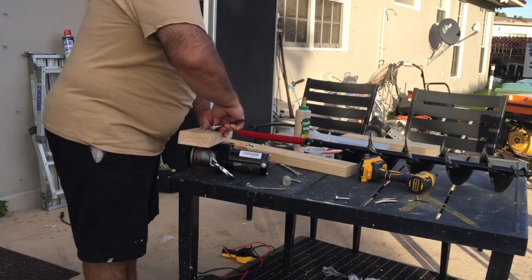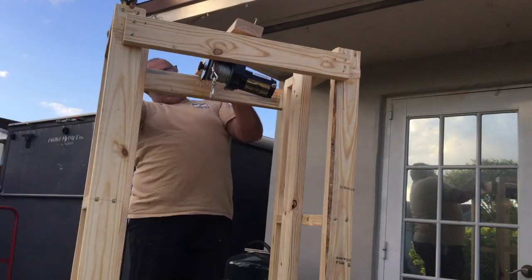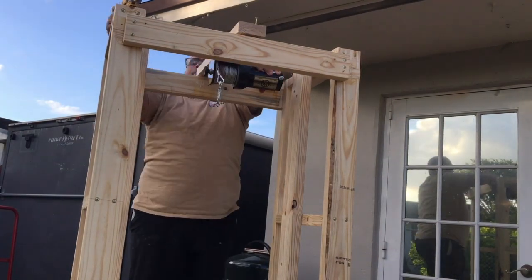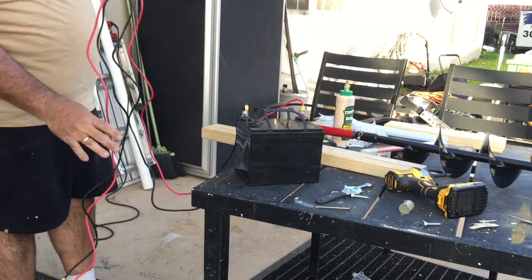The final piece of the puzzle was to place an eye-bolt on the auger assembly and a 12-volt winch on the tower to control the up and down movement. I had most of these pieces lying around, but if you don't, you're looking at $30 in lumber and hardware, $60 for the winch, $99 for the auger, and you can get a 12-volt battery for about $10.